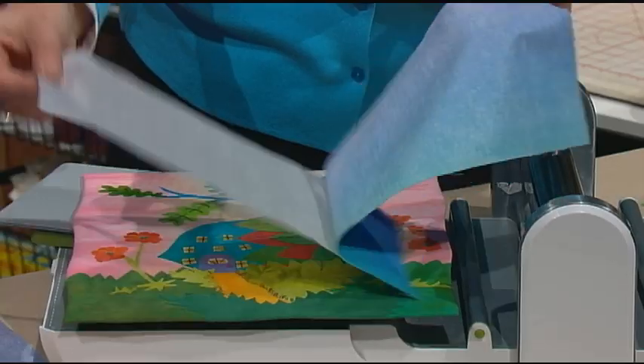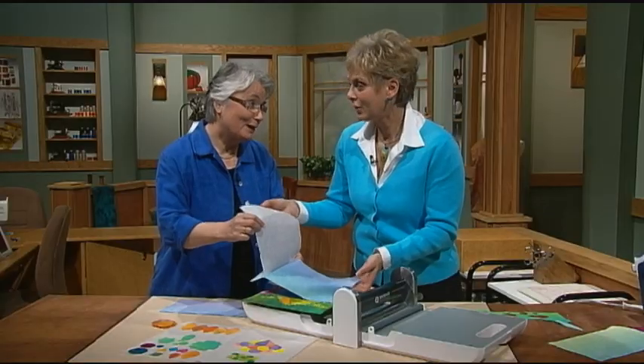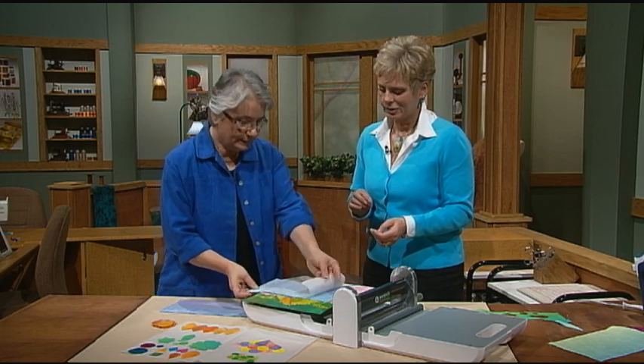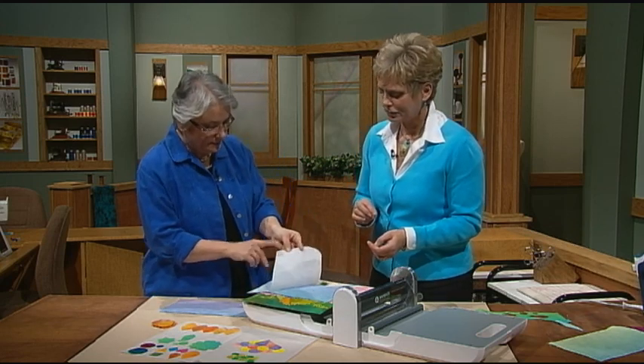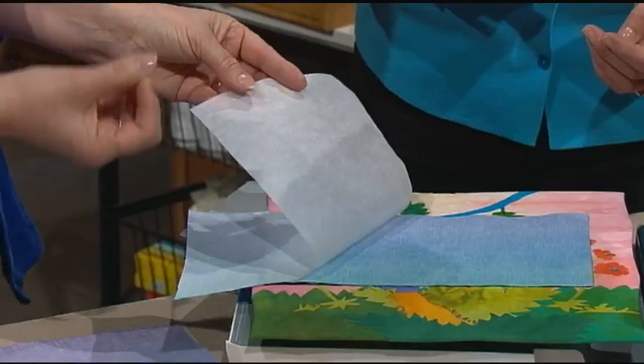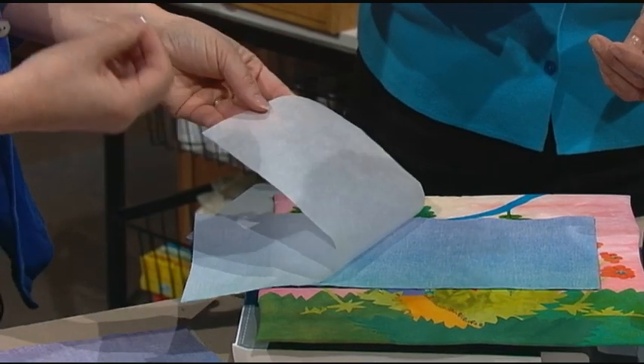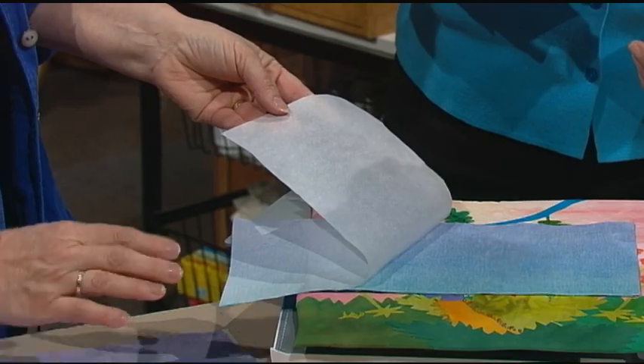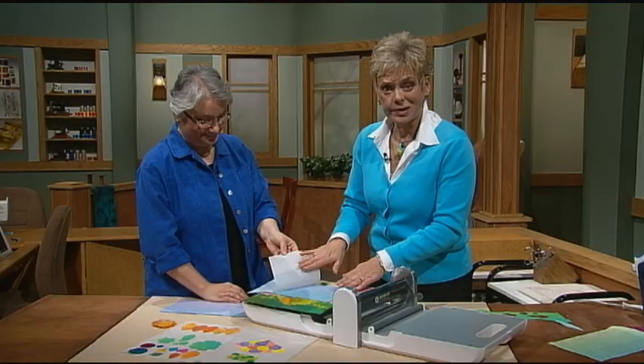You follow the directions that come with it — that's very important. And once it cools down, you peel off this paper. This is a release paper that has a silicone coating on it so it always releases a fused fabric. This paper is really important for the construction of these little art quilts, so you save this release paper.